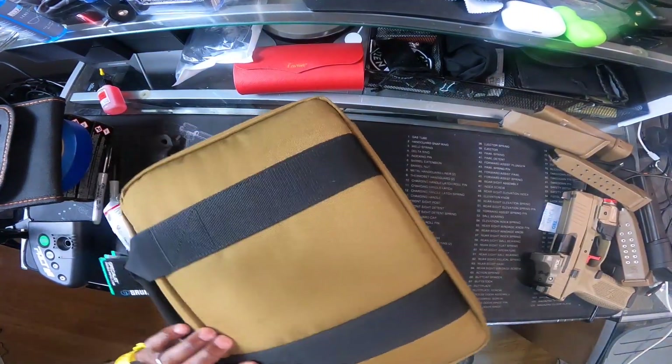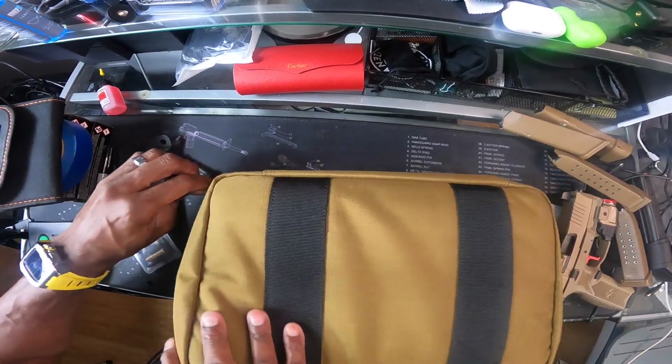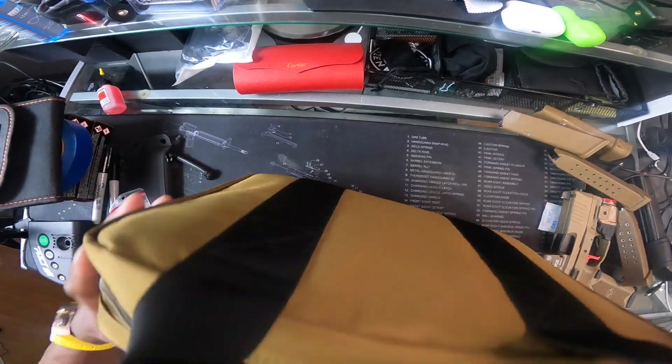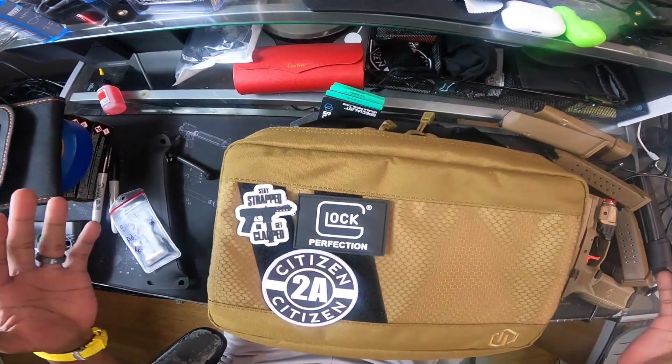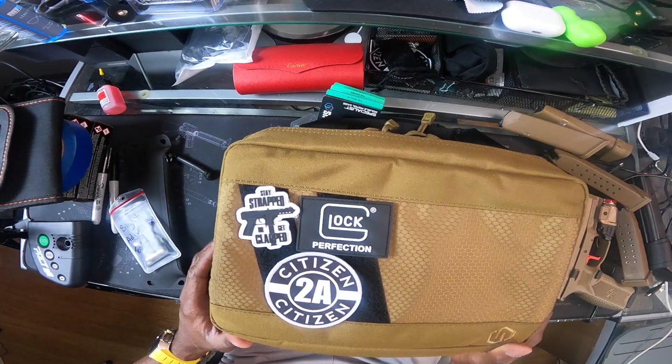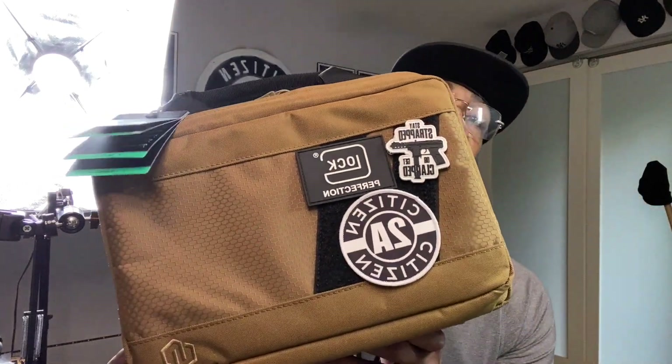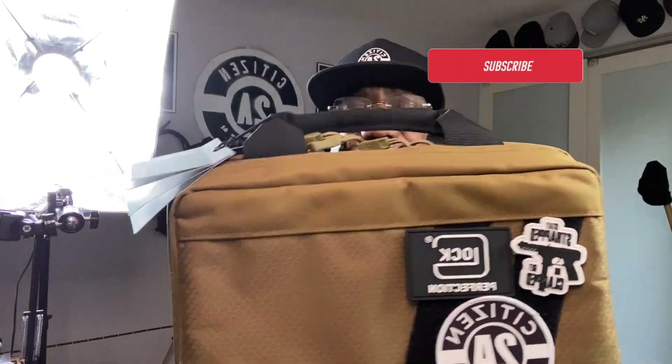I recommend it. Like I said, this is my fourth Savior bag and my second pistol bag. It just holds everything that I need where I can just grab and go, and I don't have to get my main big range bag which is four times the size of this. Savior equipment bags are definitely durable, I would recommend them — lifetime warranty, affordable. Get yourself a bag.